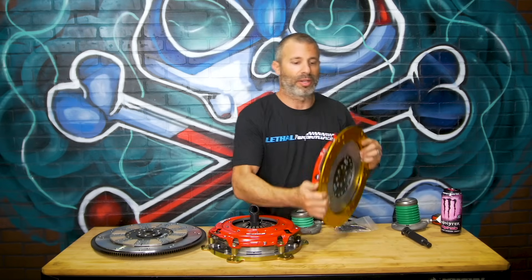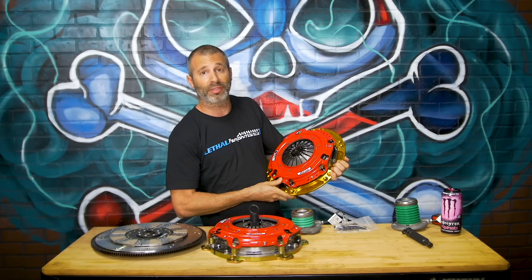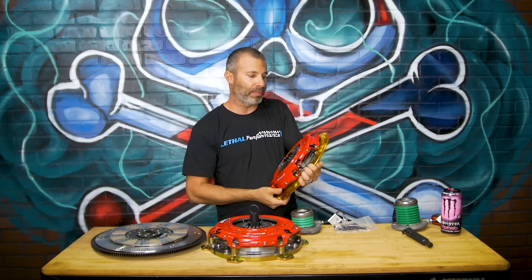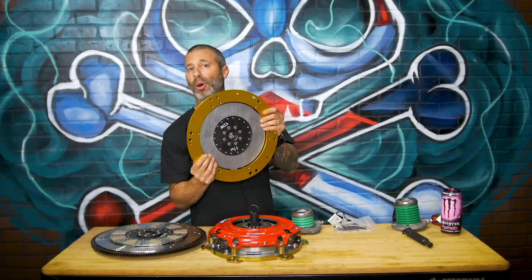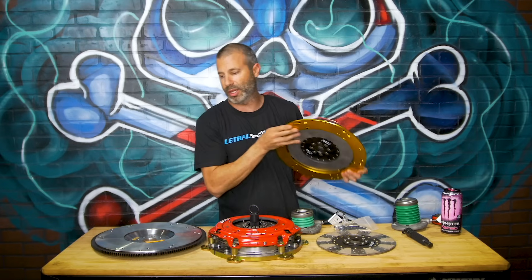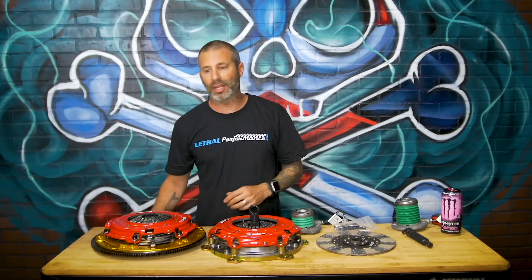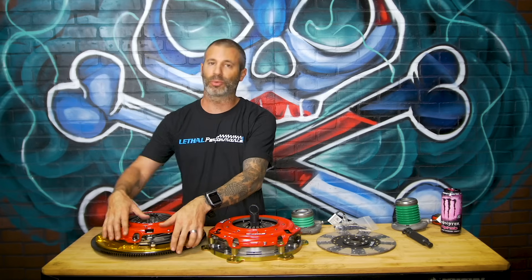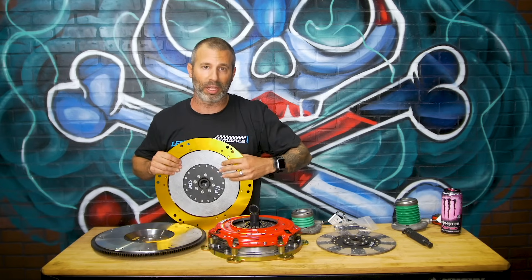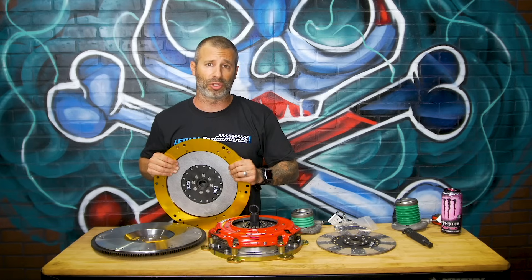This clutch is pretty much the same design for most of the years, 05-17 Mustang GT. It comes with the pressure plate, two discs, a floater plate, and an adapter ring. This adapter ring will bolt to the McLeod flywheel. The disc now will make contact with the actual flywheel that you're bolting it to in this design, because the discs just use the floater plate and a bottom disc to bolt to the flywheel. It does not come with its own friction surface.